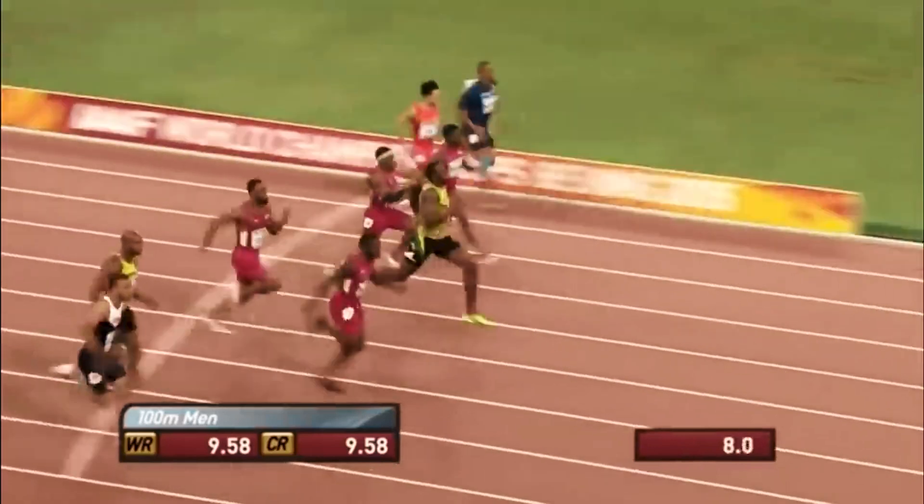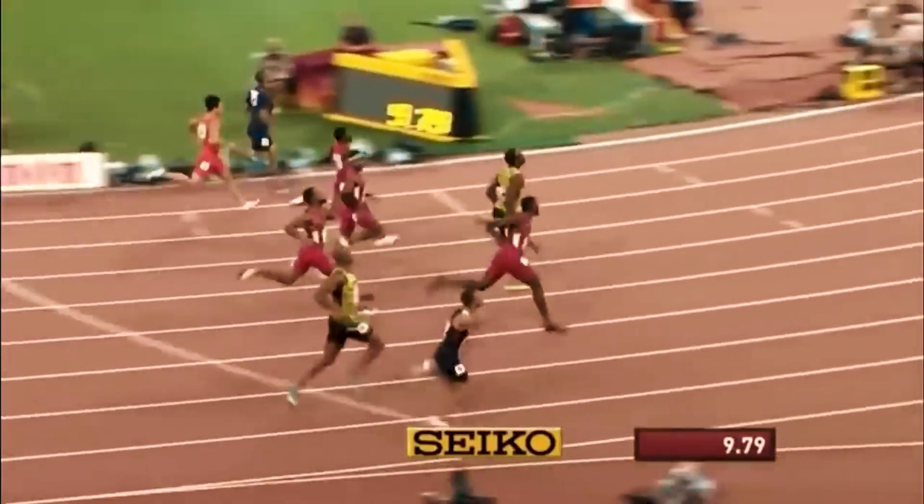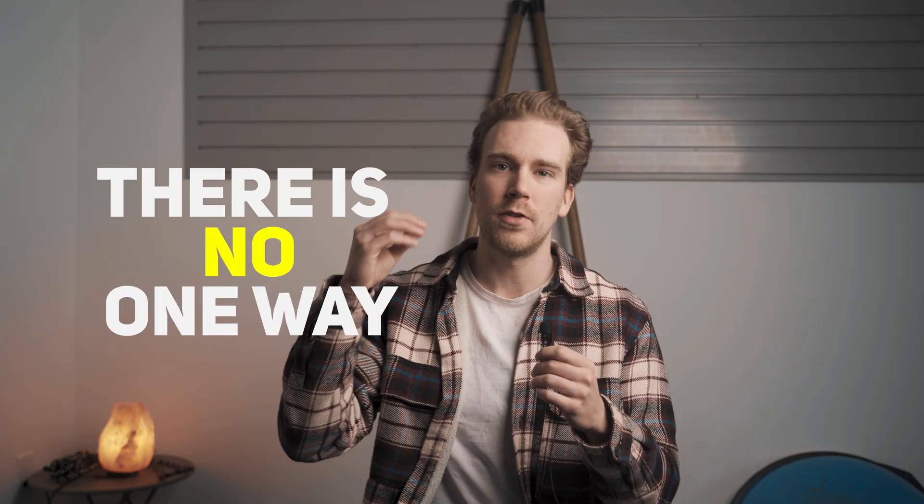This in part is what makes elite athletes so elite. Usain Bolt, as an example, has a really high level of relative strength, hence why he can run so fast. Something worth keeping in mind is that strength in general is an umbrella term for a lot of subcategories that exist underneath it. That's why there's no one way to getting stronger, because it really depends on the strength that you personally wish to develop.